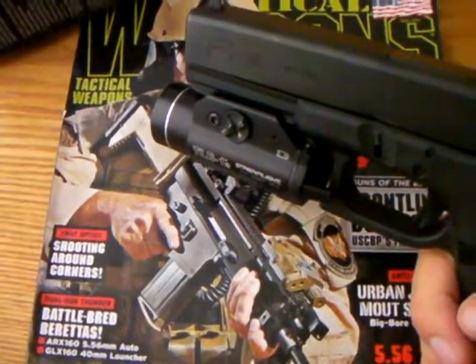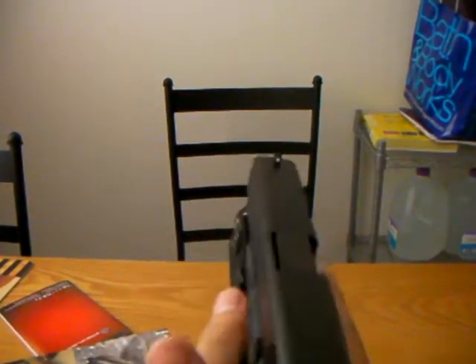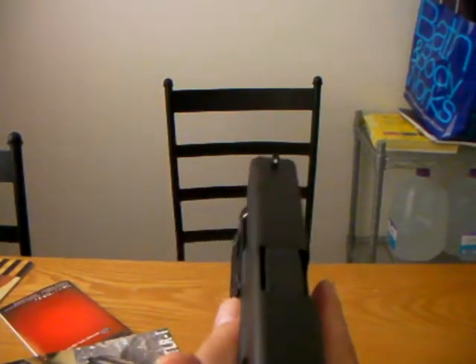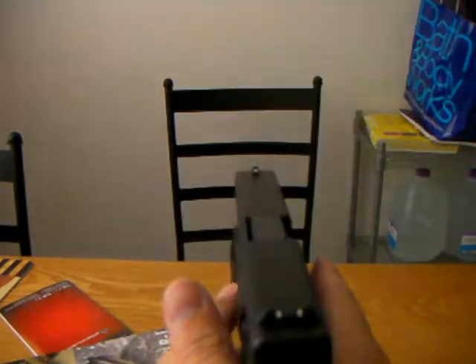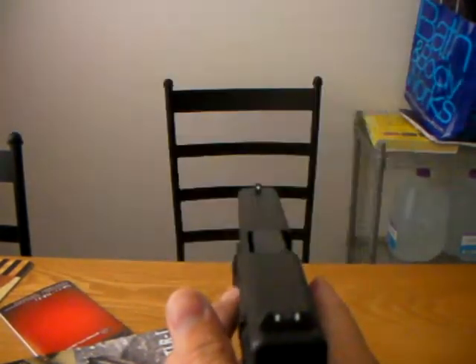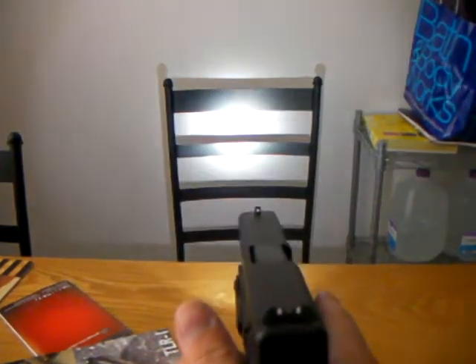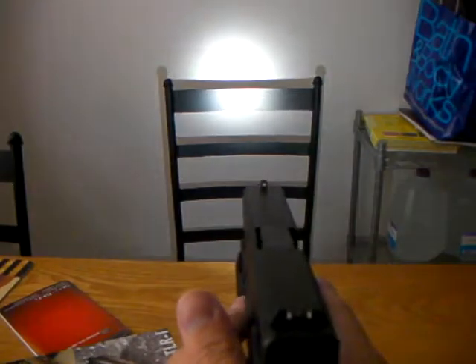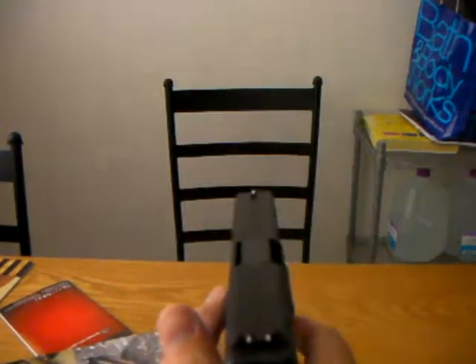Alright, so here we are. It's not very dark but you'll get the point. It's switch-operated on both sides. Push down and you get the momentary light on. Push twice and you get the strobe. Push up and you get the full-time on. You can do that with the other side too — opposite.